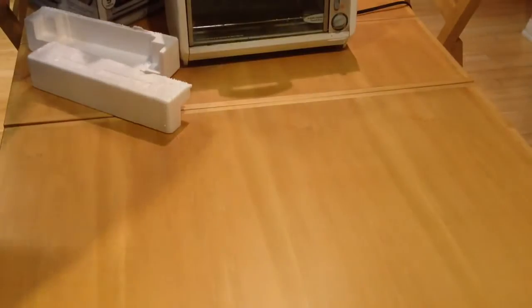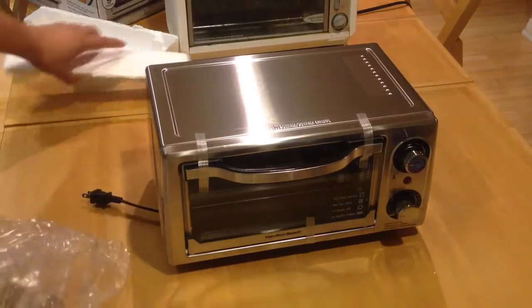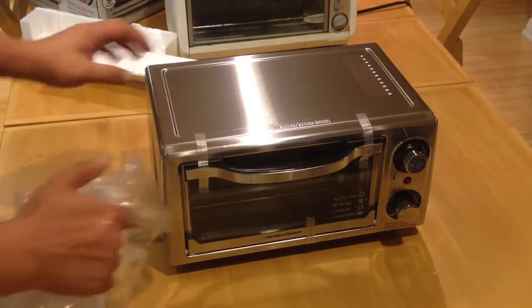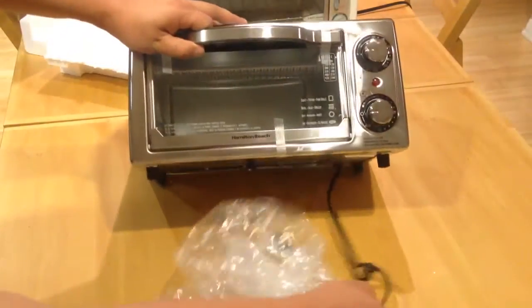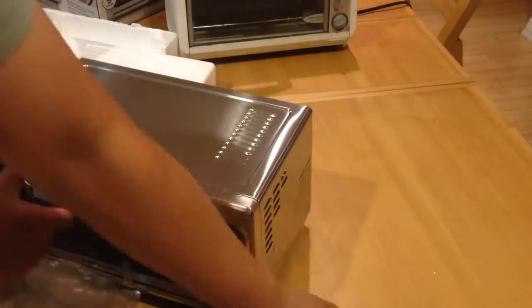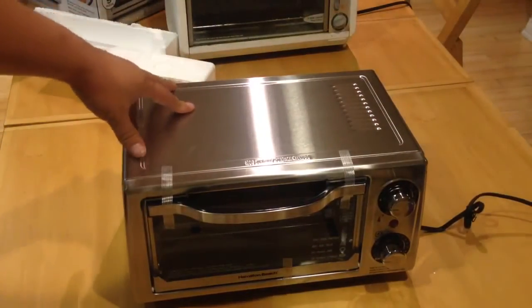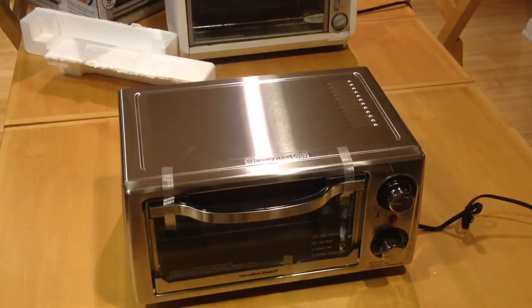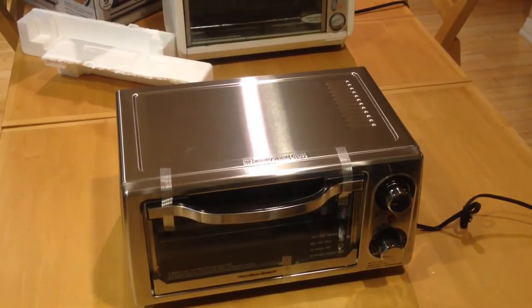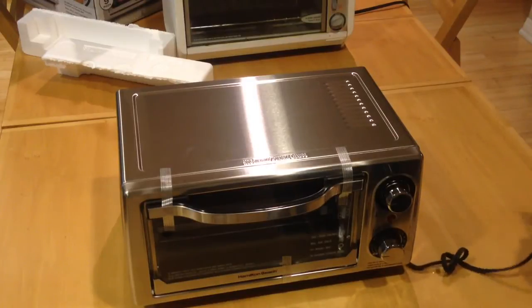Pulling it out. I've read some of the online reviews — it says it kind of undercooks food. One thing is the wire is kind of short. Looks like it's only about two feet long, or maybe even less than two feet.